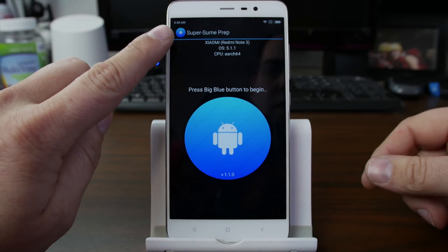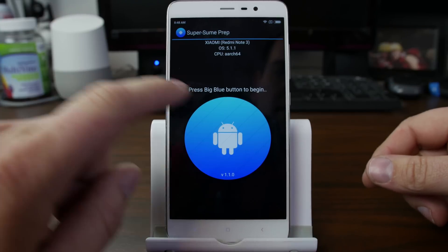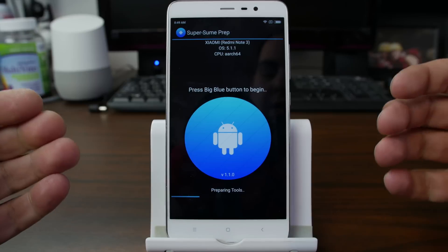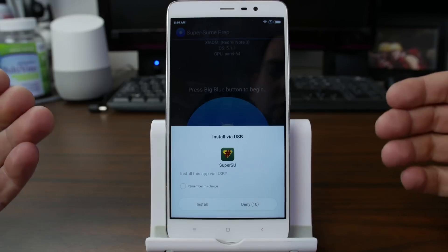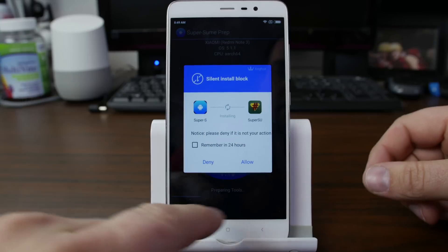Then you can hit Launch or Open, depending on your device. It does give you some good information up here: what device you have, Android version, CPU. So we're going to go ahead and hit Begin by just tapping the little blue thing. Hit Allow to grant root access from Kingroot to SuperSumi Pro. Hit Install. This will go ahead and install SuperSumi Pro.